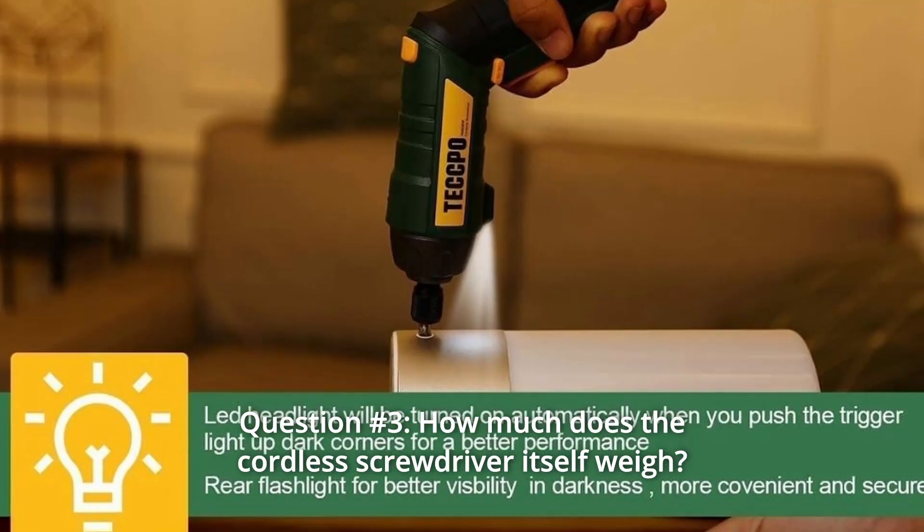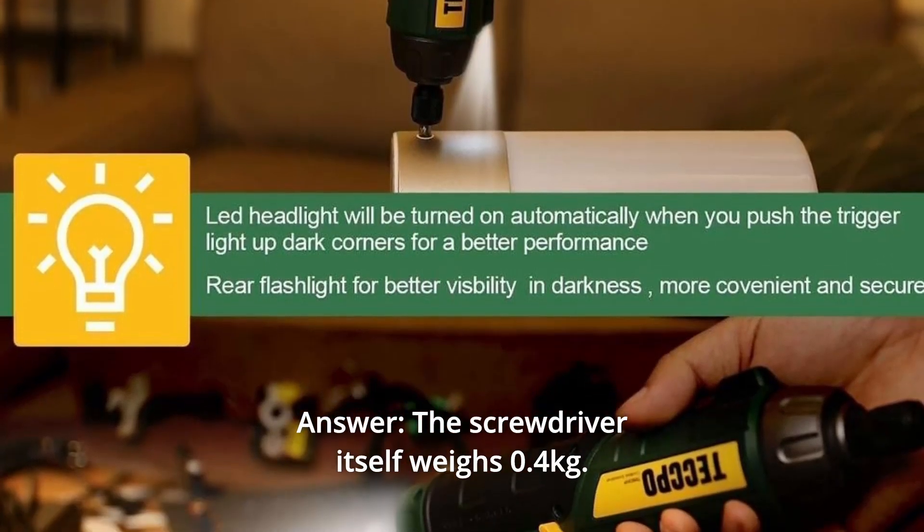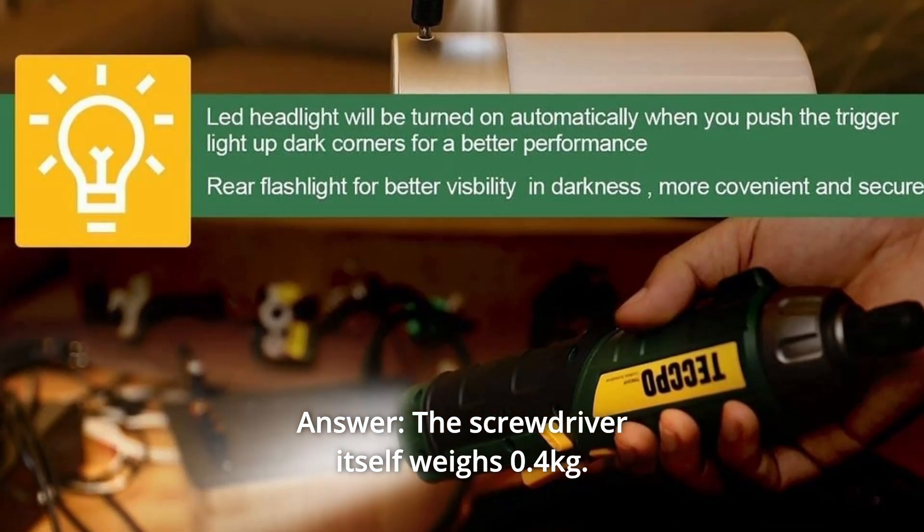Question number 3: How much does the cordless screwdriver itself weigh? The screwdriver itself weighs 0.4 kilograms.